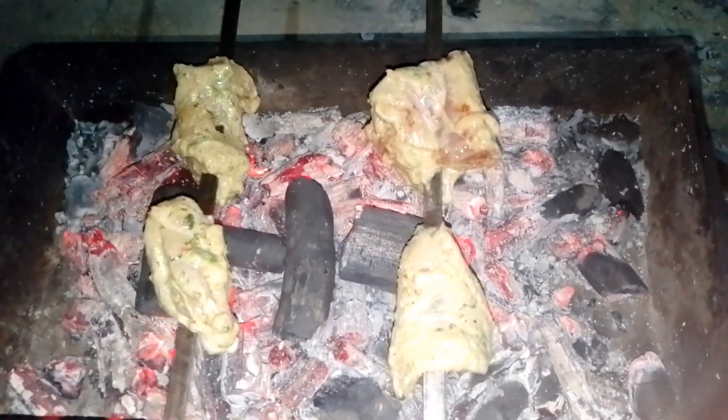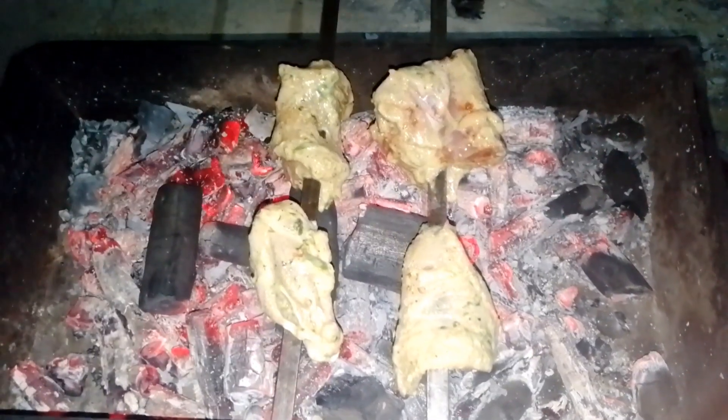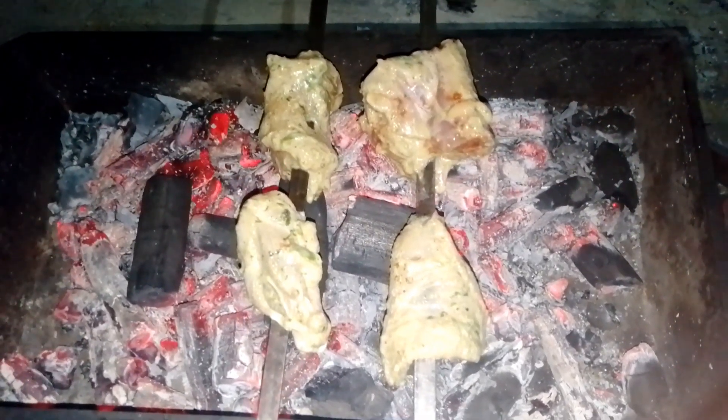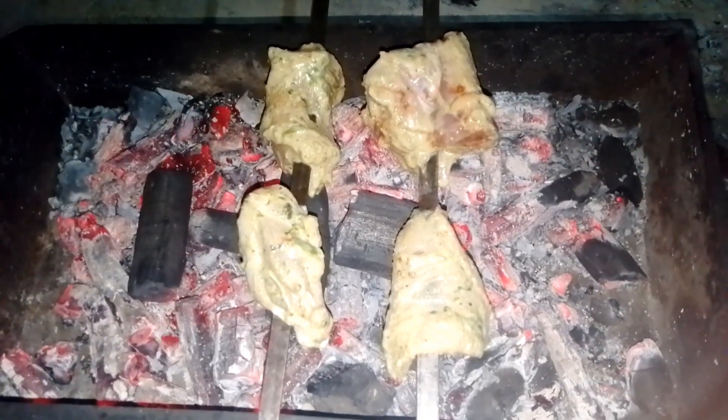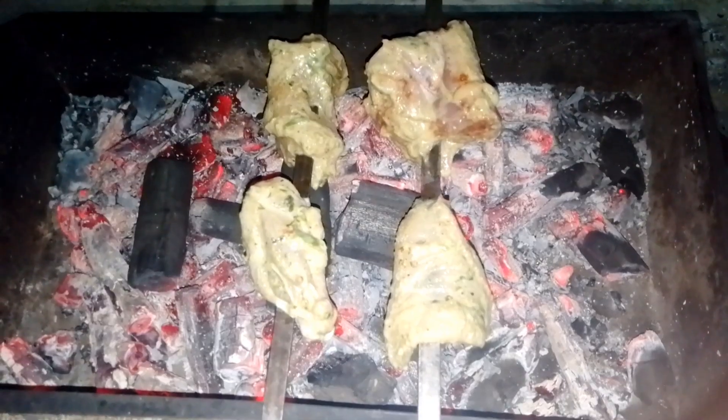Now I will put it on the barbecue and wait for it to cook. I will add a little oil so that it will get a smoky flavor. I am going to show you a saucepan. If you want to add the sauce, add a little oil and put it on the saucepan.